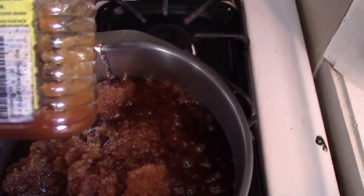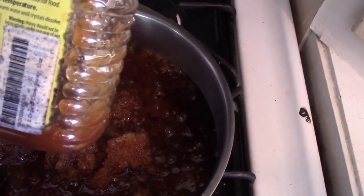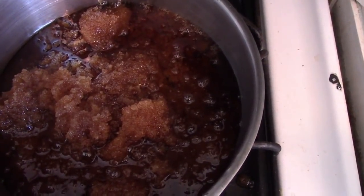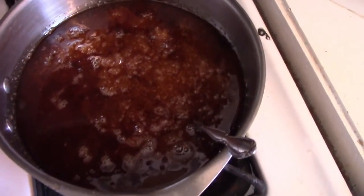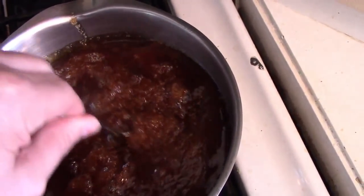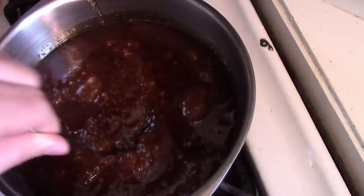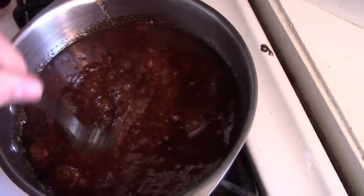Some people say if your honey crystallized, just put your plastic in water and heat it up. I didn't want to do that because I thought it would leach all the plastic chemicals even more — I'm not crazy about buying stuff out of plastic anyway. So I'm going to heat this up and put it into a jar. It's only been about three or four minutes, but you can see the crystals are already starting to become honey again. I put it on medium heat because I don't want to burn it, so we're going to go low heat for a while.